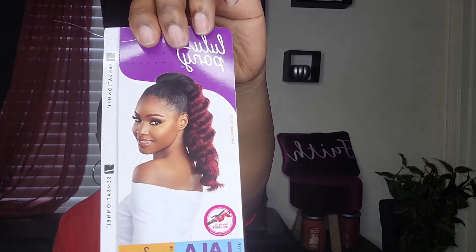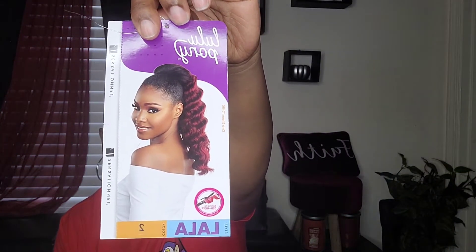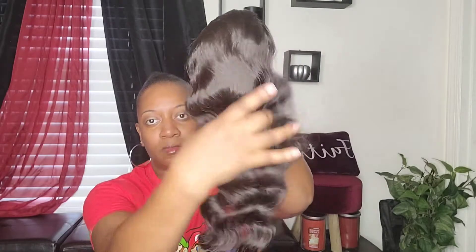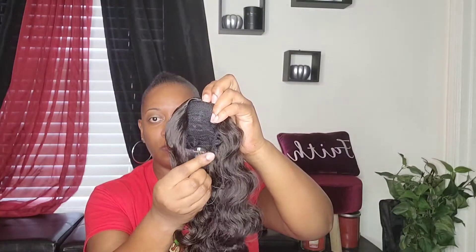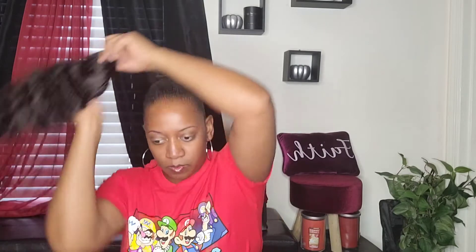Okay, this is the stock card and I have her in color number two. As you can see, she is very well layered on the stock card and very soft. She has one comb at the top, one at the bottom with the drawstring. I'm just getting ready to put her on.